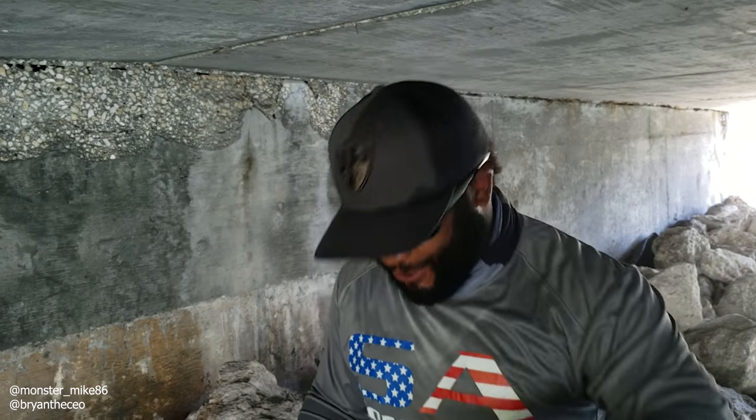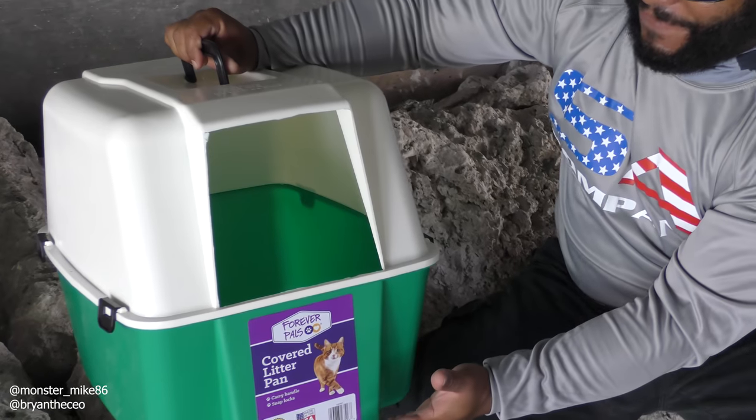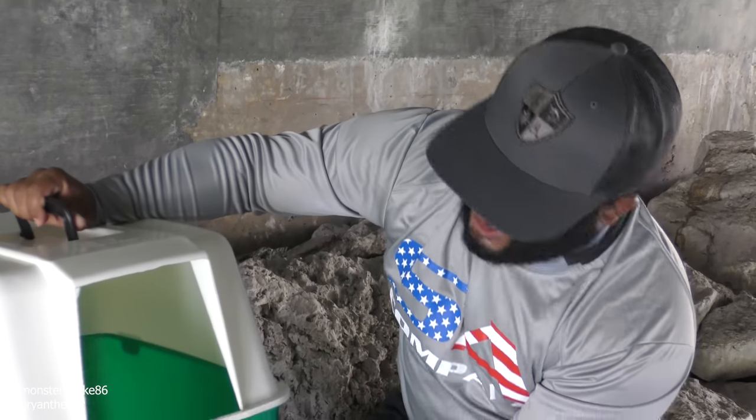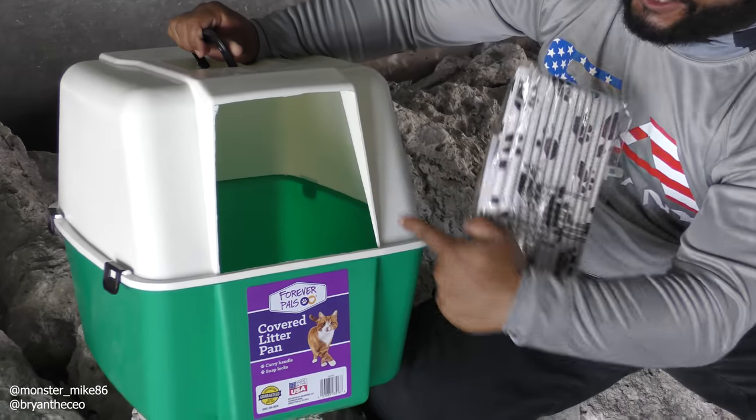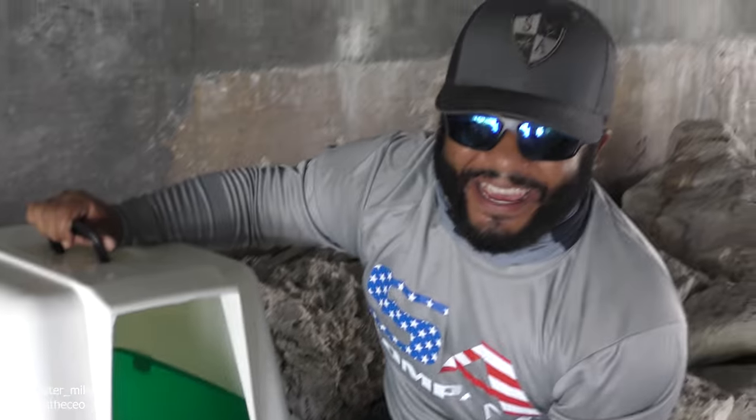Congrats to Josh Dickens — you are the shout-out winner from the last video. There's another trivia question at the end of this video, so stay tuned. With this cat litter fish trap, the first thing we're gonna need to do is get the all-purpose mat to make the opening so the fish can swim in and get trapped.